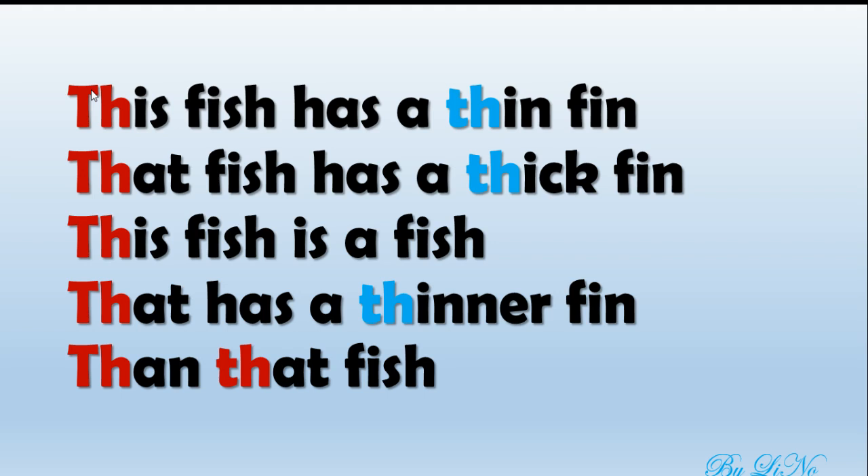Now let's move on and let's do it faster. This fish has a thin fin. That fish has a thick fin. This fish is a fish that has a thinner fin than that fish. Great job!